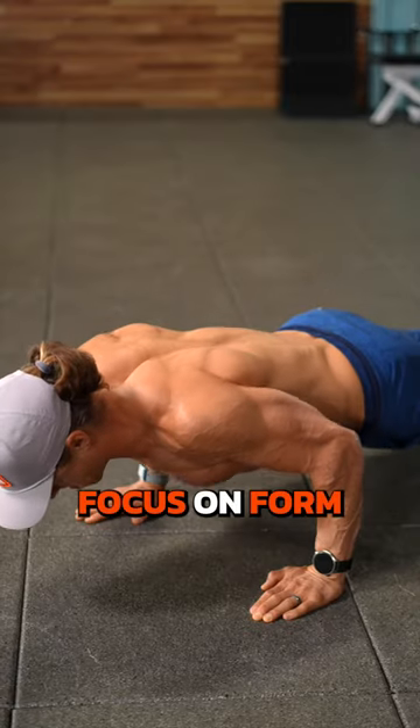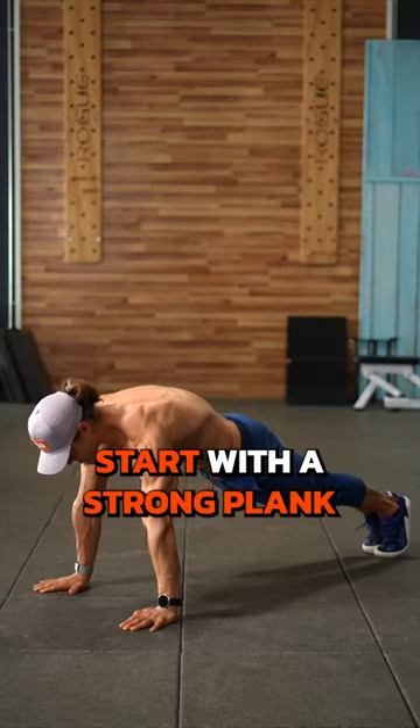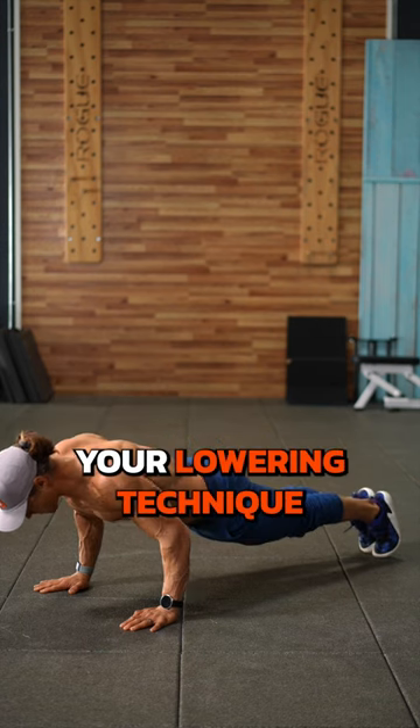How to train for a perfect push-up. Focus on form first. Start with a strong plank position and master your lowering technique.